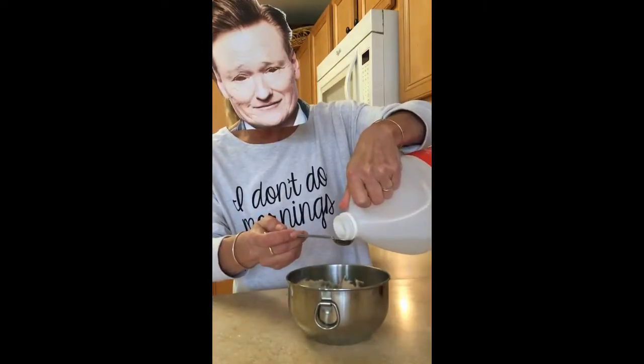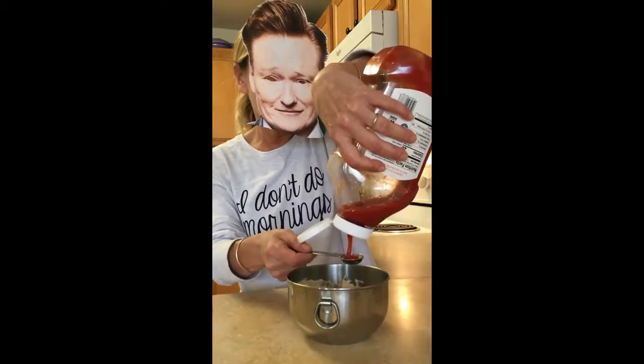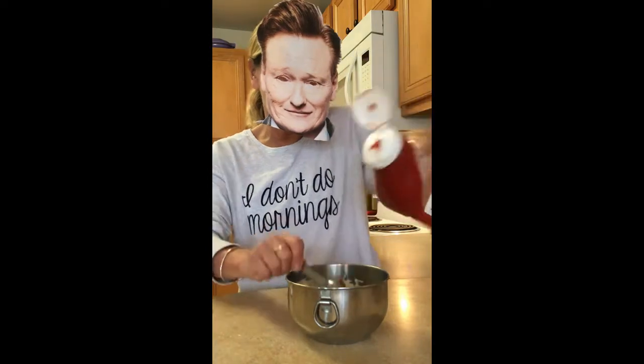Now add one teaspoon of white vinegar and one teaspoon of ketchup. And lastly, a pinch of salt. Now mix all this together so it's well blended.